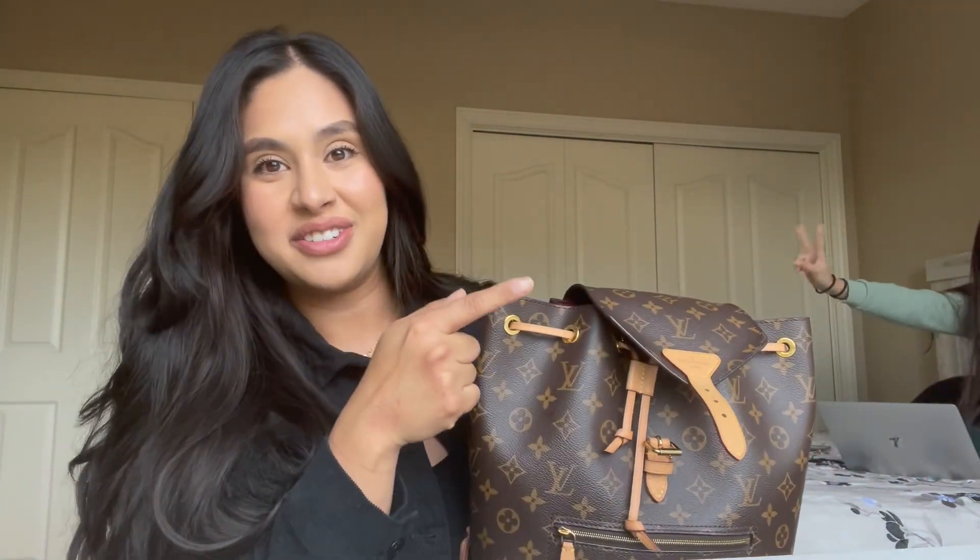Hey guys, welcome or welcome back to our channel. If you guys don't know me, my name is Stephanie and in this video I'm gonna be doing a 'What's in My Bag.' If you guys like vlogs or what's in my bag videos, then this is the channel for you. So if you guys want to see what I carry in my bag, just keep on watching.